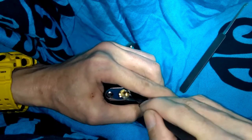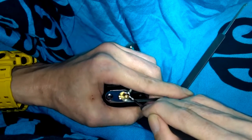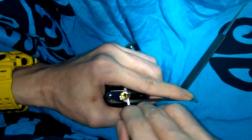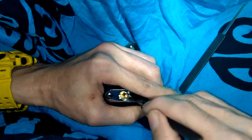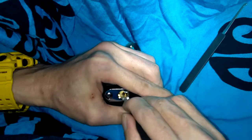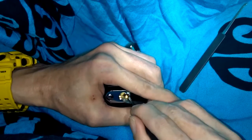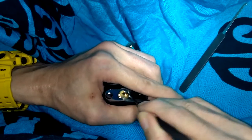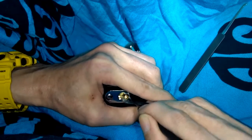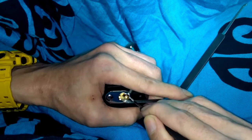Pulling the pick forward. Counter rotation out of three, I think it was — got a good click out of them. Counter rotation on one — another click out of one and I'm out of that false set. Another click, back into a false set — that's with pin one or two. Come on baby. Just pulling my pick forward, looking for some counter rotation. Get me out of this false set and get the lock open. There it is!